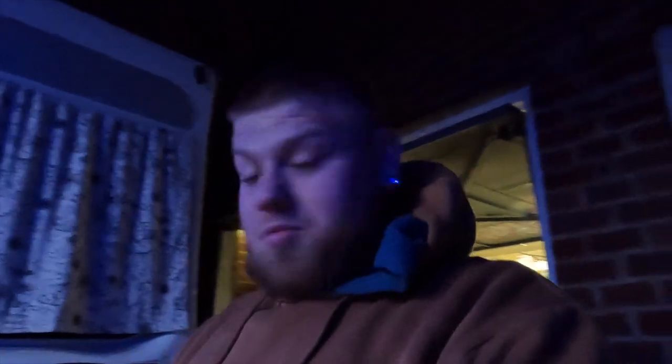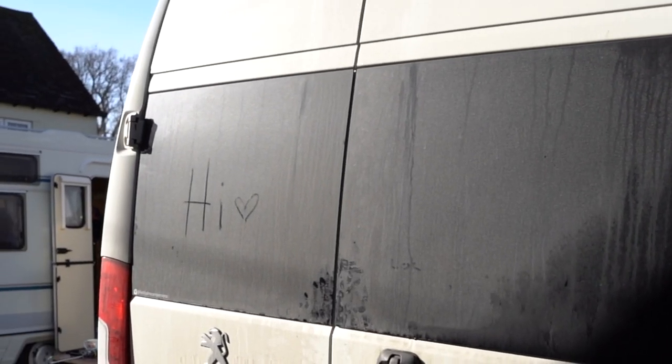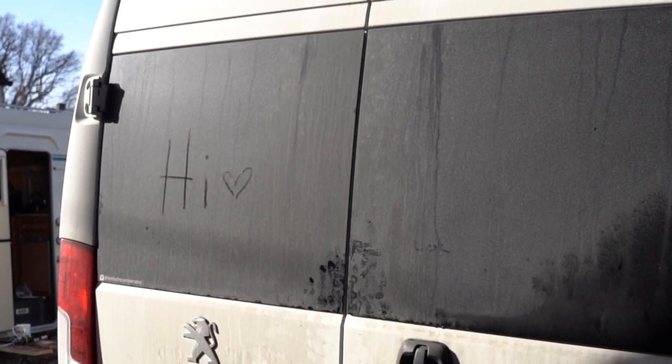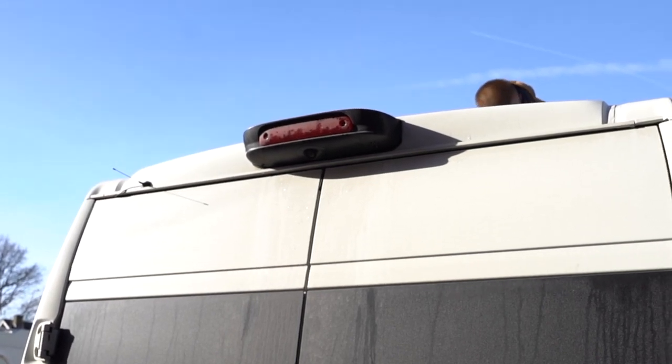We appreciate everybody watching this video and thank you to Tristan for all his help. We need to clean the back of our van — we need to clean our van in general. That thing's gross.